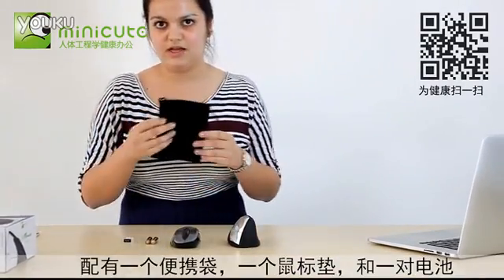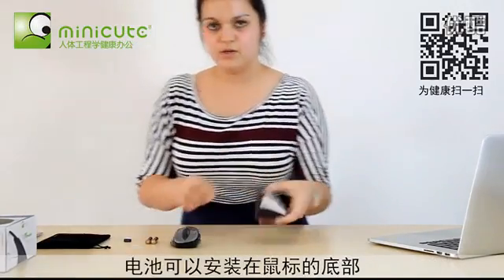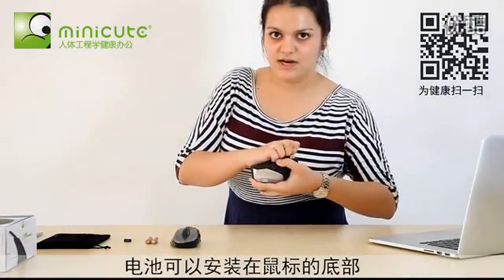It comes with a carrying case, and a mouse pad, and AAA batteries that can be inserted right into the back.